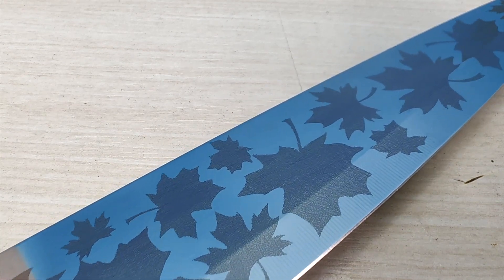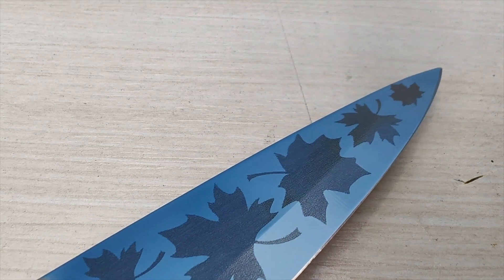As you can see, both methods turned out well. In my opinion, the first one looks better.